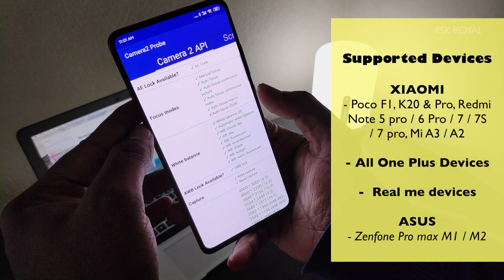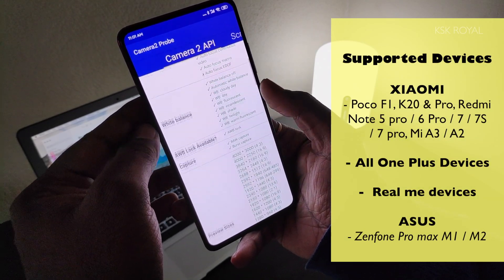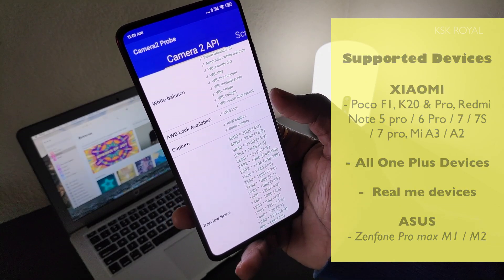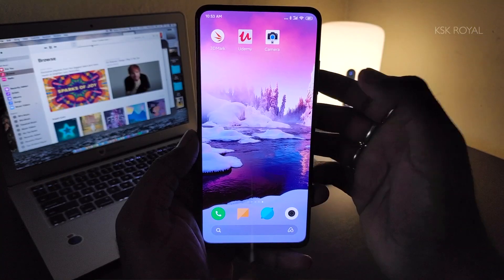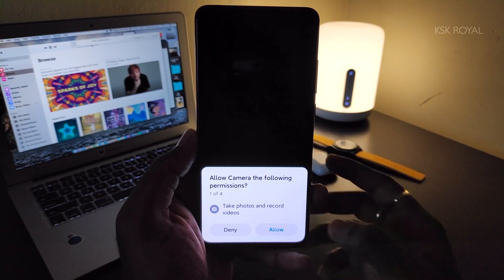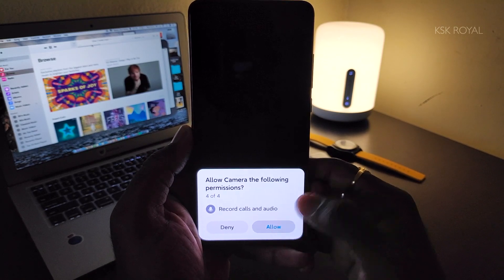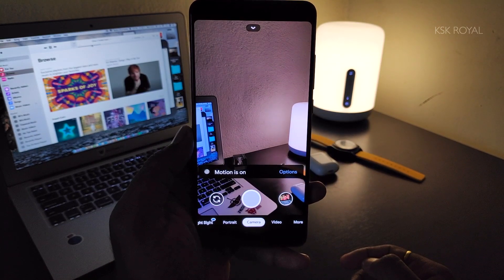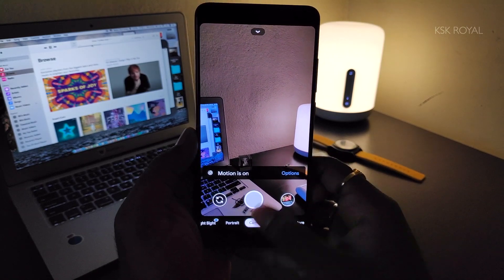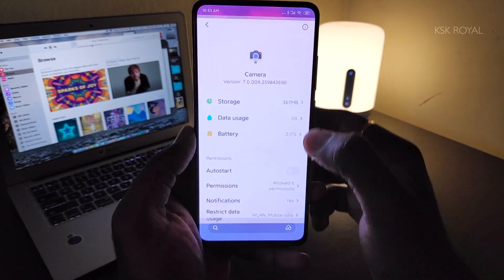Here is a list of devices that support Camera2 API and GCam 7 with all working features. Go ahead, check the download link below, and sideload the APK onto your Android device — it's pretty simple. Once installed, give all required permissions to run the application properly. If you see any force close prompt, go to the app settings and clear the data.